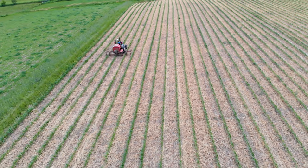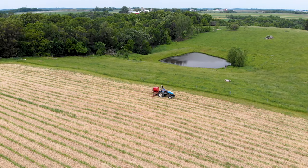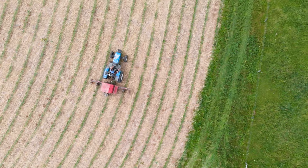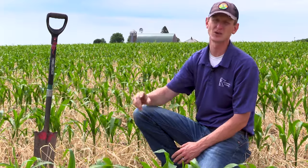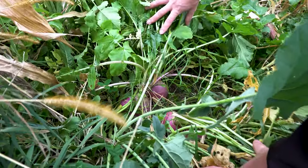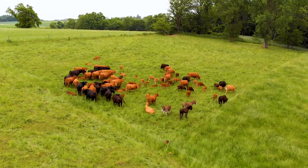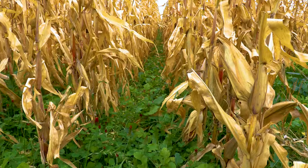Today Luke is out here interseeding with the rotary hoe and gandy. He's coming in with a pretty diverse mix — an annual ryegrass-based mix — with various clovers like medium red clover and crimson, some buckwheat, and cow peas in the mix as well. He has a diverse mix of cover crop species he's hoping to grow between the corn rows. Right here we're in 60-inch corn; he's also doing it in 30-inch rows farther toward the farmstead. This is the first time Luke has grown 60-inch rows, with the main advantage being diverse cover crops feeding the soil microbiology and providing food for his cowherd.